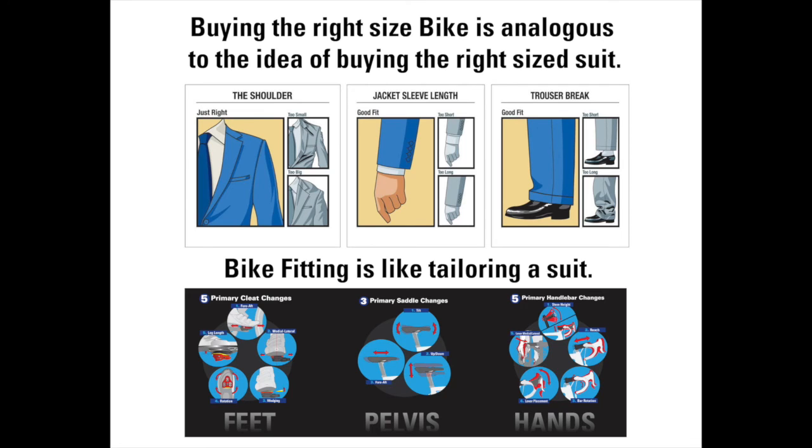Before we begin, let's talk a little bit about bike sizing versus bike fitting. Bike sizing is finding you the right size — like picking a suit off the rack. But tailoring it, getting the waist right, the length right, accessorizing it like handlebars and stands — those are accessories, and the tailoring is like the fitting process. Buying a bike and having it be the right size doesn't necessarily mean it's the right fit.